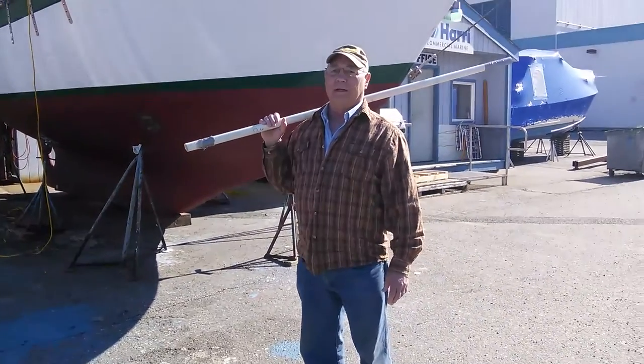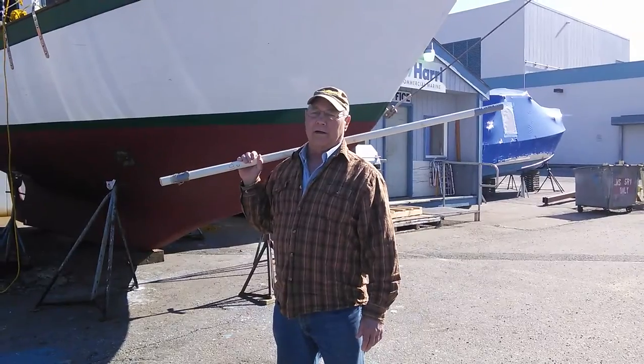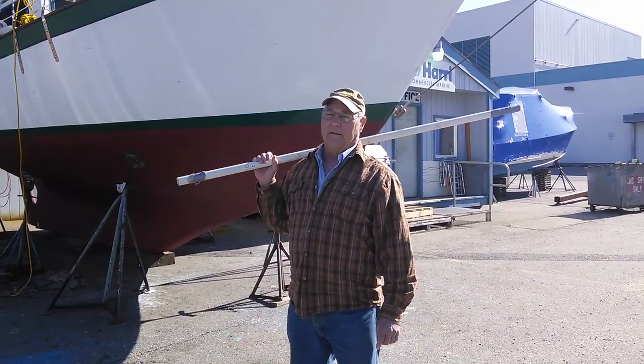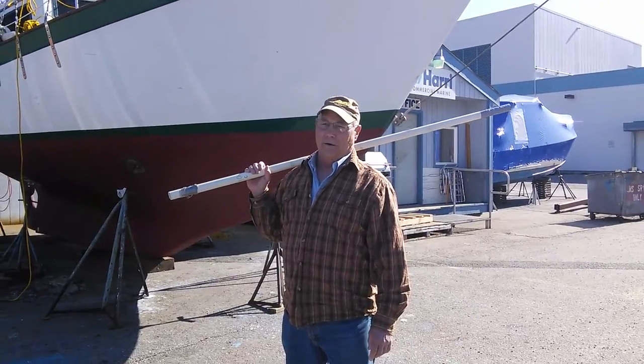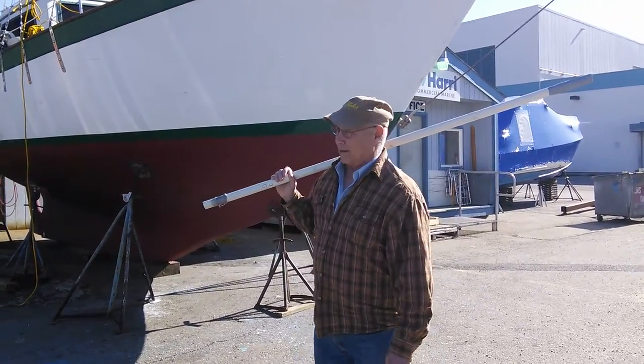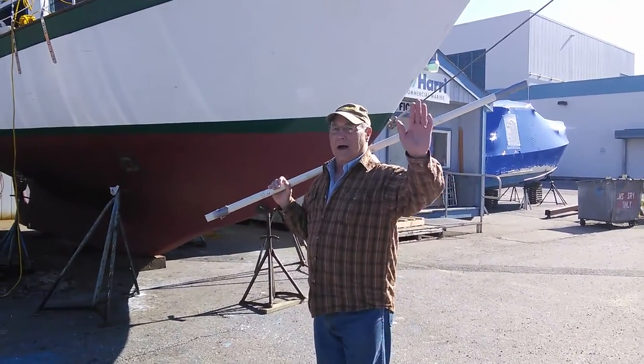If you do have any questions about it, just give me a call at area code 717-925-7890. That's my Google phone and I'm here in Juneau, Alaska. With that, I'll be seeing you around.